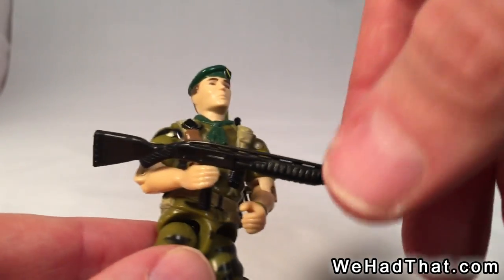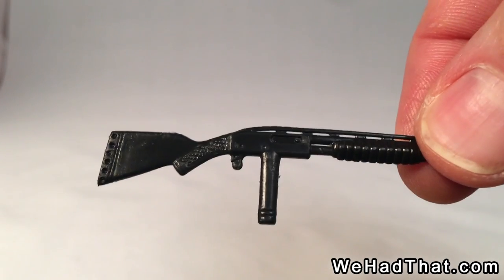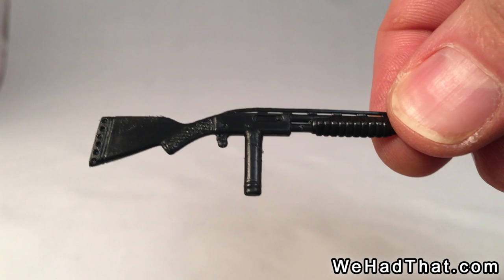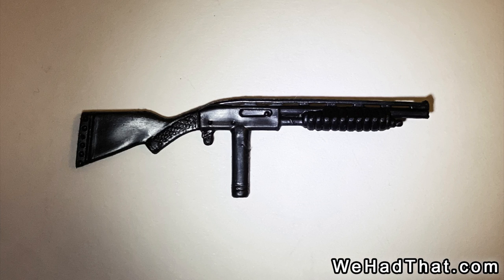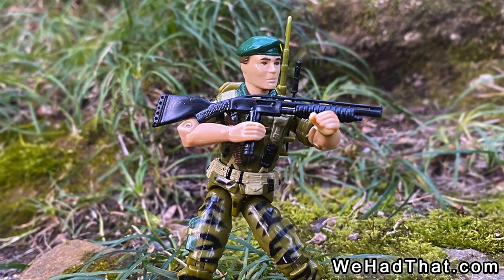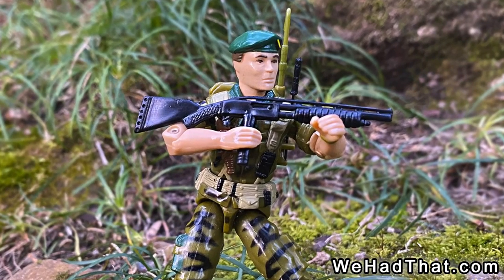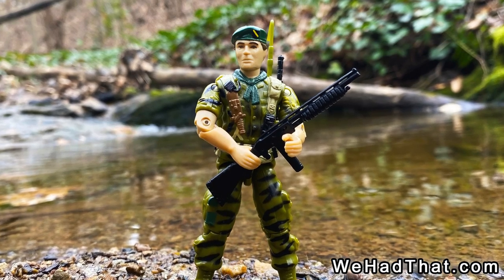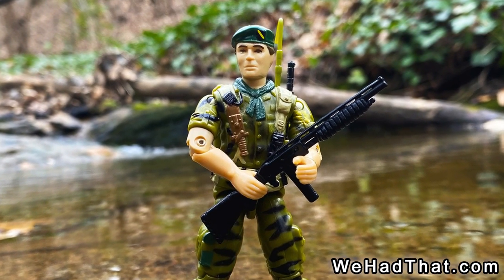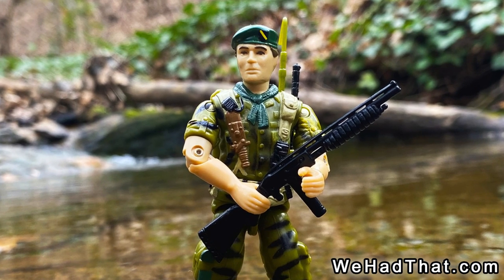His other main weapon was a shotgun. I honestly would have preferred an M16, but the fact that it was a shotgun wasn't that big of a deal. It's just this particular model added an extra handle that seemed unnecessary. I'm sure Hasbro did that so the figure could hold the gun more easily, but it was put in such a strange place that it just didn't make sense — plus, Falcon could hold the shotgun just fine by the actual handle. But that's a minor complaint.